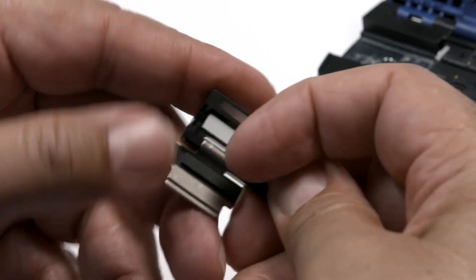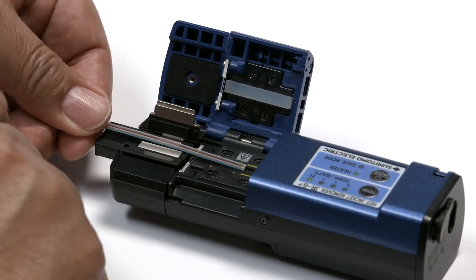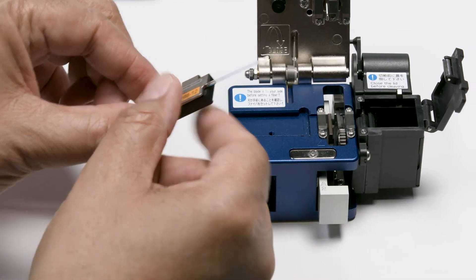Ribbon fiber preparation includes these steps: placing the ribbon into the holder, stripping the ribbon, cleaning the stripped fibers, and then cleaving the fibers.